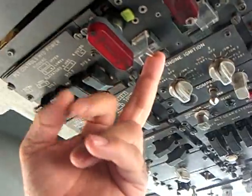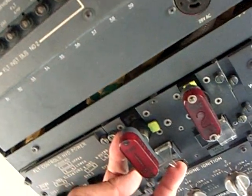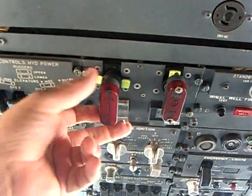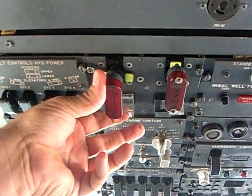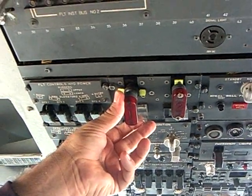If you push this, it'll discharge the left bottle. You wait — it should put out the fire. If it doesn't, you've got a second bottle you can discharge. And 99% of the time it will put out the fire.